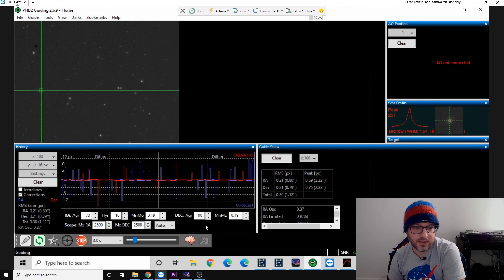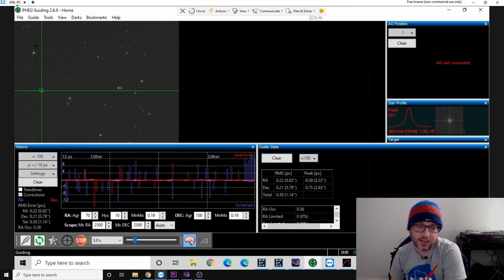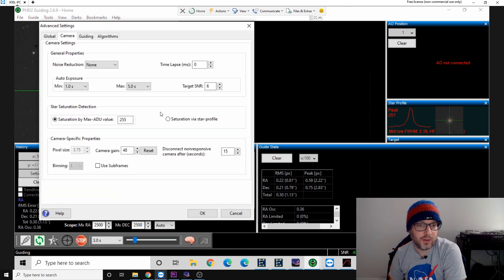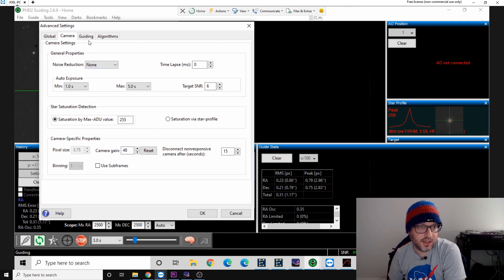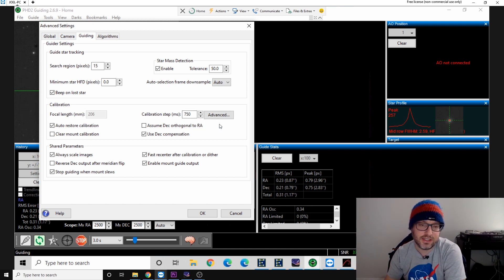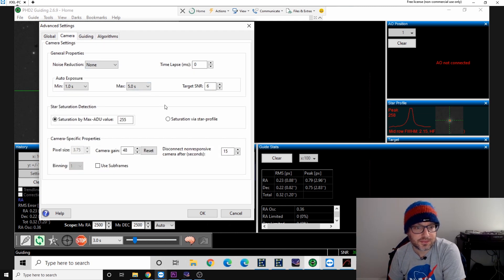I just have it set to three seconds. And in PHD2, if you click on the brain icon here, when I was recalibrating I just set the automatic mount speed, so I let PHD2 determine the calibration step from my HEQ5. The focal length for the guide scope is 206, and the camera pixel size is 3.75.